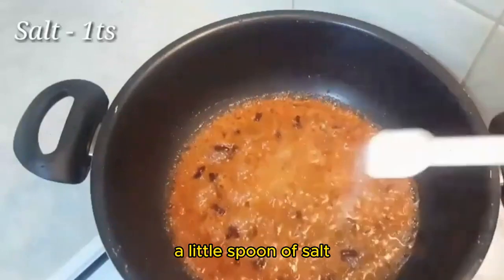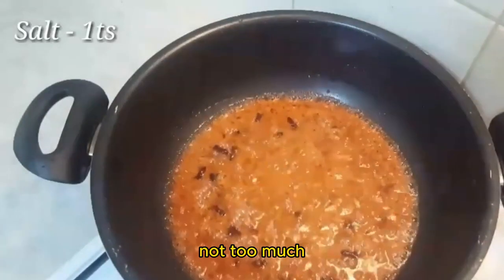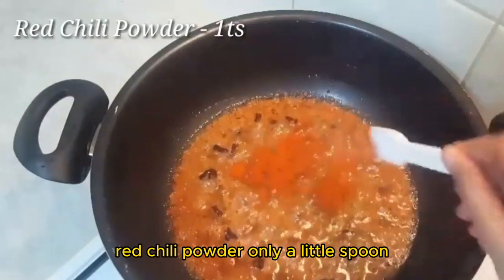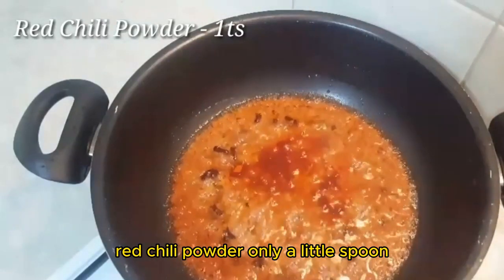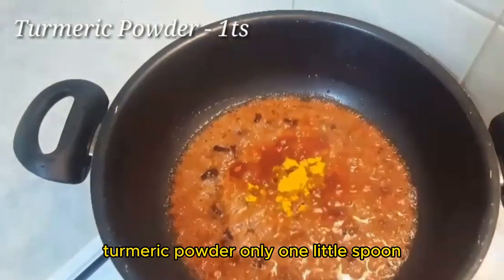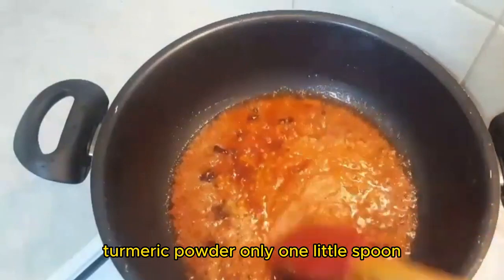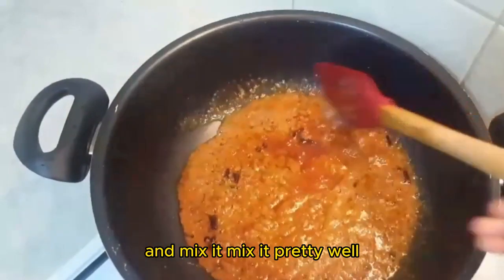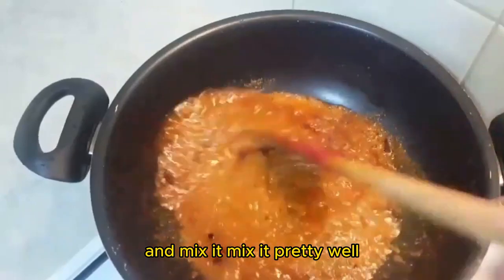Add a little spoon of salt — not too much. Add only a little spoon of red chili powder. Then add only one little spoon of turmeric powder and mix it all pretty well.